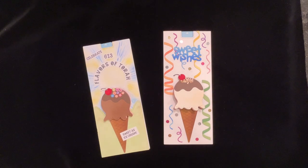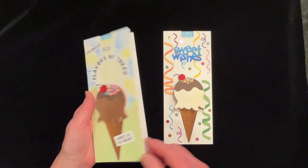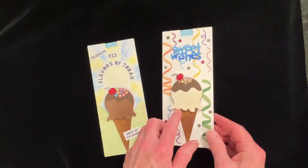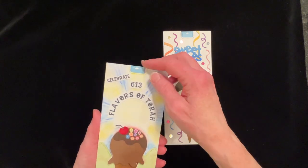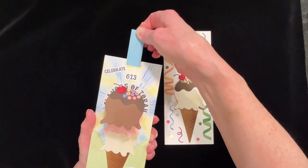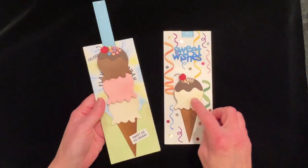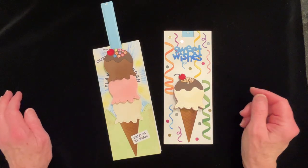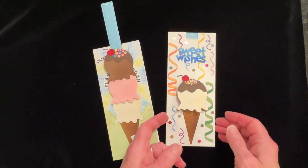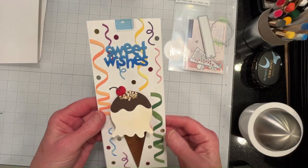Welcome, thank you for joining us. Today's video features the Hey Honeycomb Ice Cream Cone die set from The Greetery. The cards are both interactive, they function the same way, and I designed it myself. I borrowed a couple pieces from a Lawn Fawn die set — the Pull and Pop pull tab set — and it functions quite easily. You can see that the ice cream cone grows to a triple scoop.